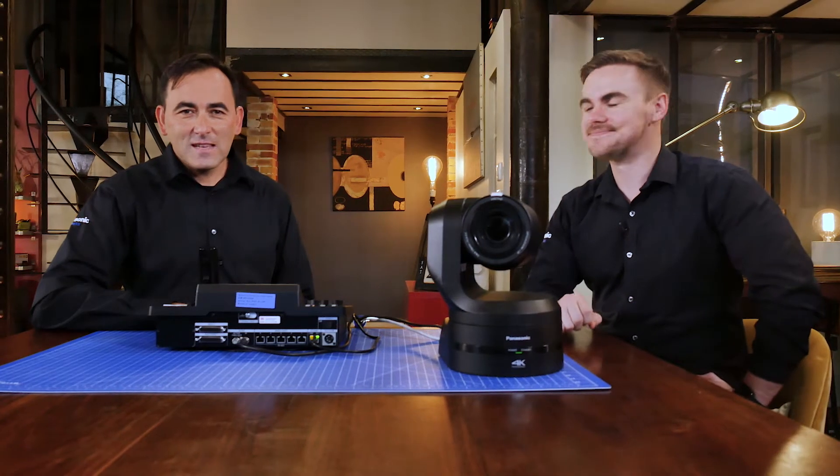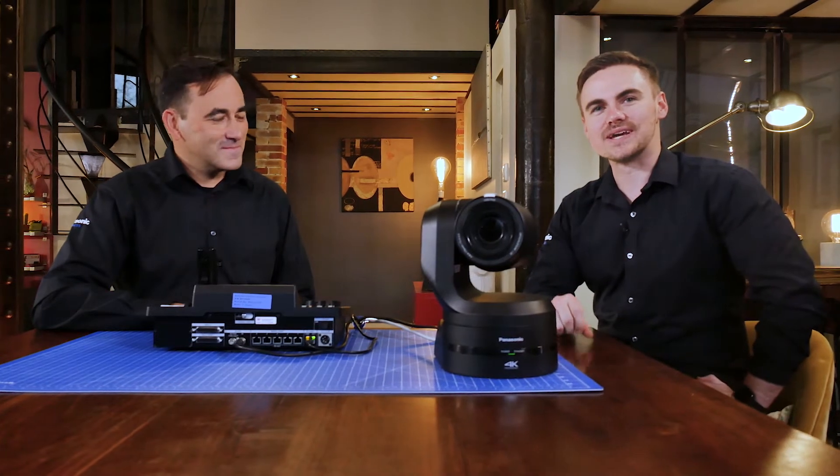Hello everyone, I'm Dean, I'm Jaume, and today we're going to talk a little bit more in detail about the new RP150.